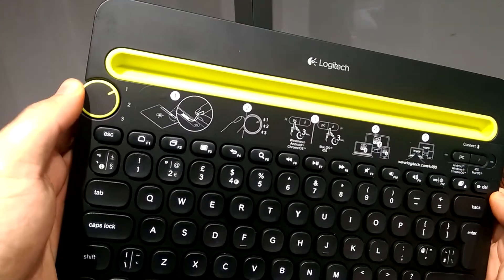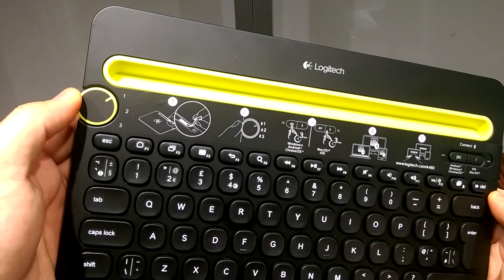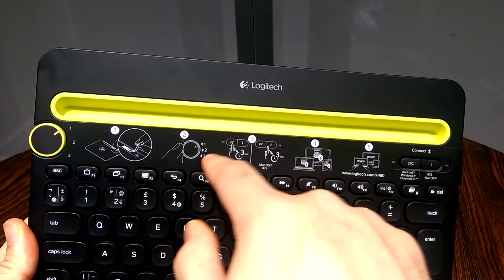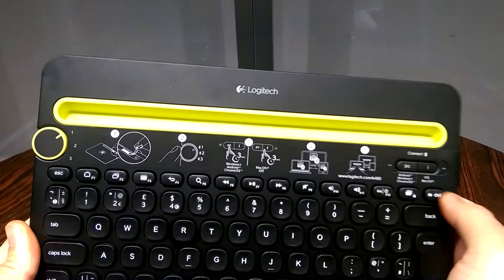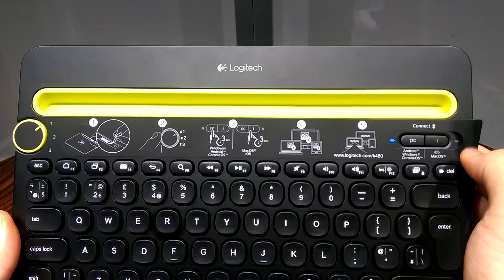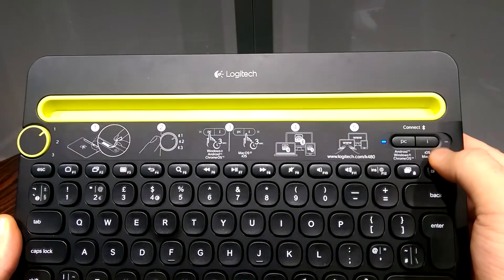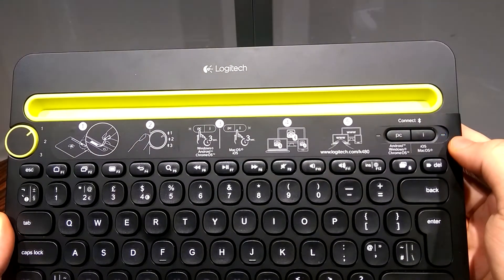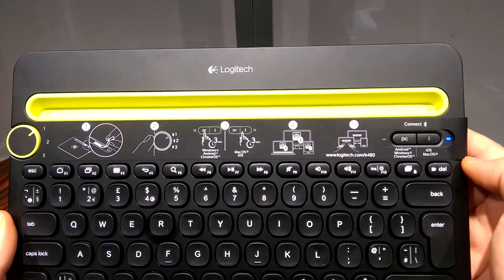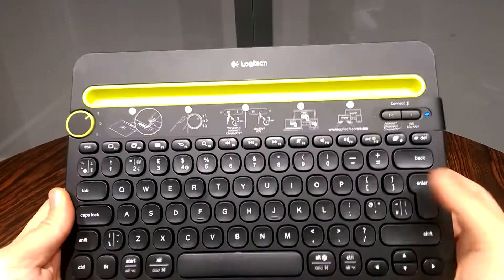This is the dial I was talking about — you can connect multiple devices and then change to whichever device you feel like. There's also a switch on the right-hand side: if you press the PC button, the blue light comes on and you can connect to your Windows, Android, or Chrome OS device. If you press the other button on the right-hand side, the other light comes on and you can connect to your iOS or macOS device. So it's compatible with Android, Windows, Chrome OS, iOS, and macOS — pretty much standard for all devices.